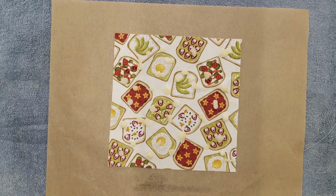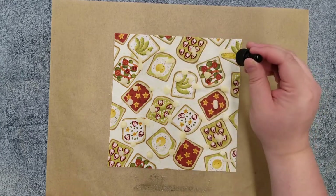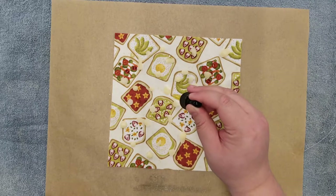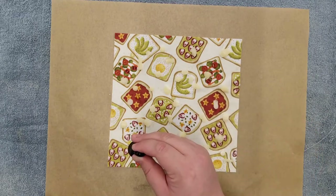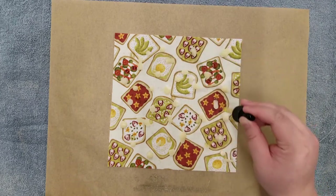Once the beeswax is on the cloth, it's time for the jojoba oil. If you have a regular bottle, you can sprinkle some of the oil over the top, or if you have a dropper like this, add drops across your fabric. The reason we're adding jojoba oil is to add pliability to the beeswax after it cools and sets. Without the oil, your beeswax would split and crack when you fold or crumple the wrap.